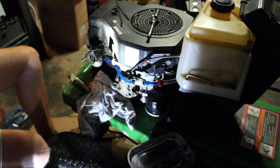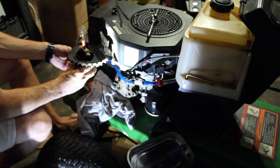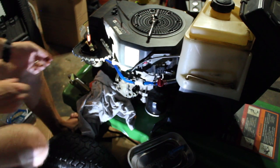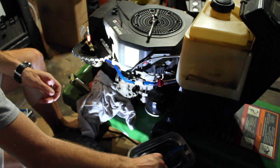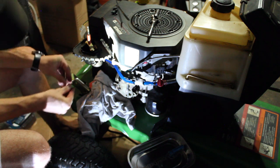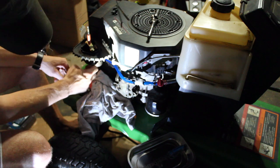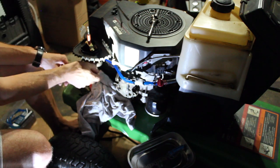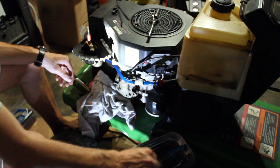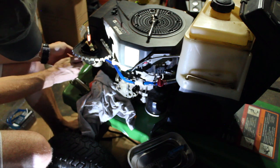That's it guys - carb rebuild. I'll do a follow-up on this video. I just gotta slide this bad boy on, and this guy over here - his breather tube. Can he do it before the battery dies?